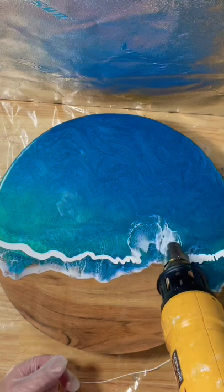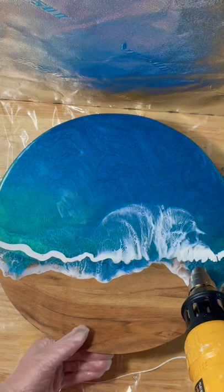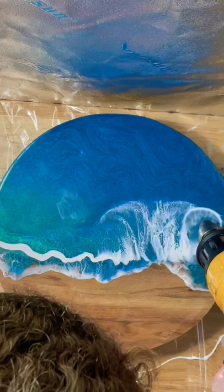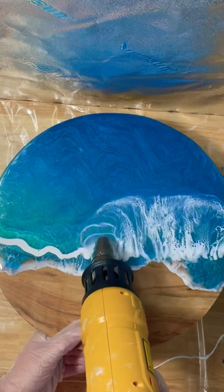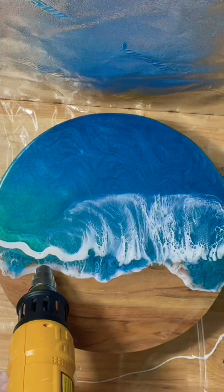All right, you guys, now it is time for some resin. I am going to just blow out all of this white resin. This is actually just a clear resin that I add some pigment to, and this one is from Armor Art. I am blowing that out with my heat gun at the lowest speed but the highest heat. That is what is really going to make it stretch out all of that pigment and give us that really cool laced wave looking foam.